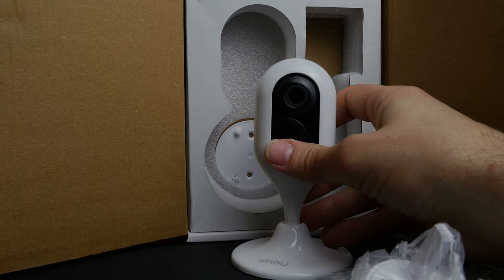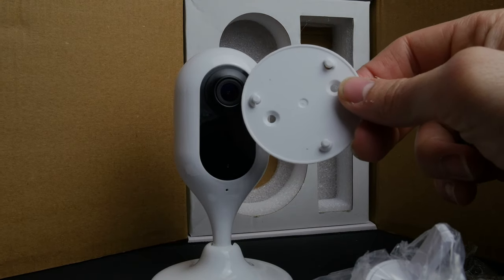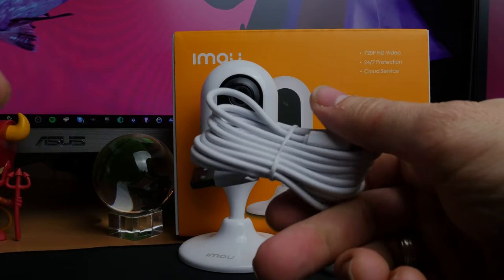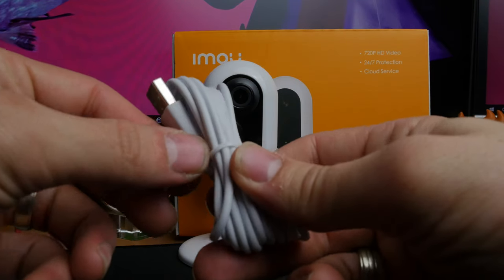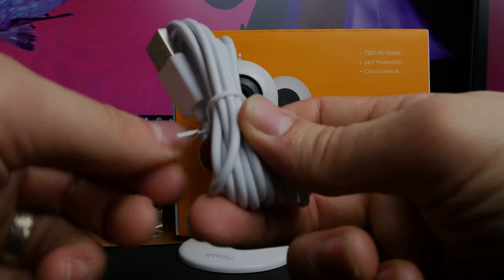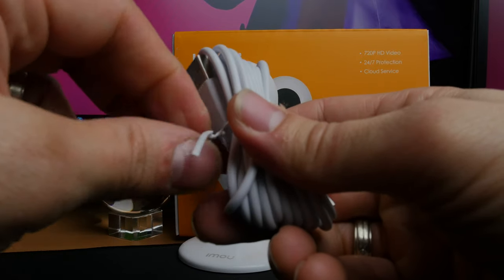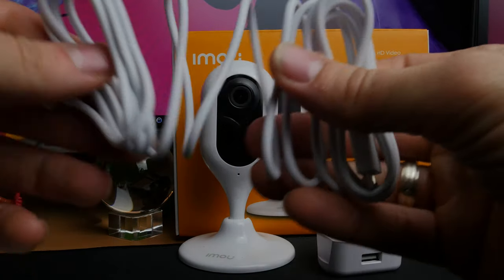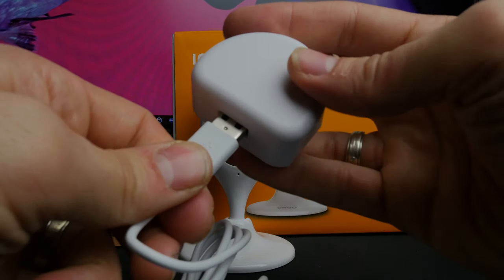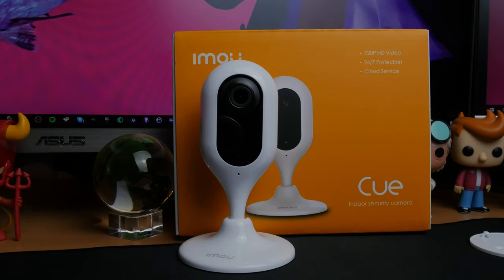There is a more expensive range of cameras which I've reviewed — you'll be able to see those in my videos and I'll link to them in the description. That pricier model is more versatile: it delivers 1080p footage and you can turn the camera remotely using the smartphone app, which is useful. But this 720p camera is also pretty neat — it comes with installation mounts, a nice little stand, and a flexible design.